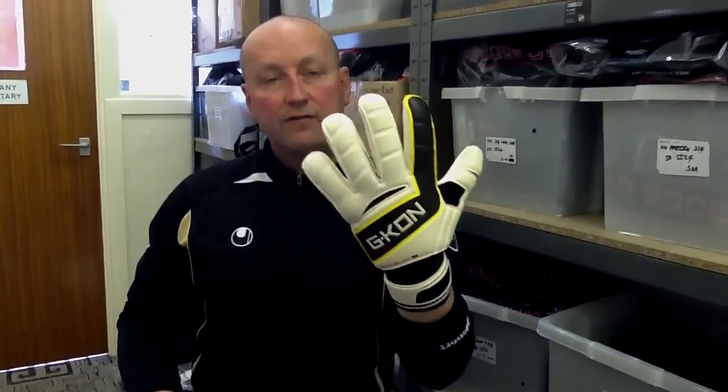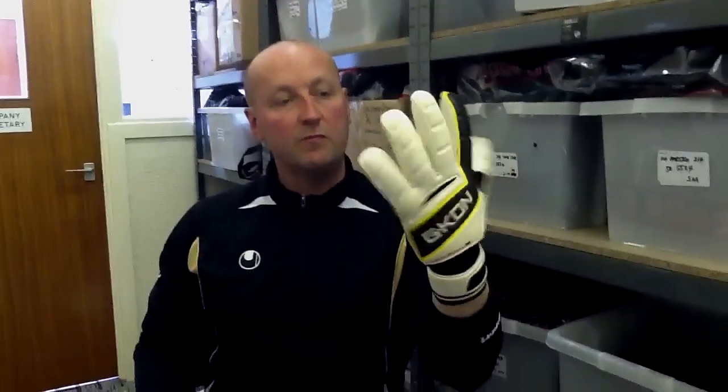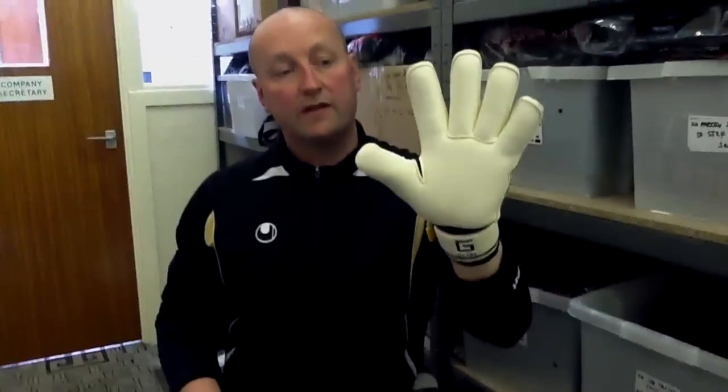Really, really comfortable and flexible glove. It fits really, really well. The cut of this glove is excellent — it fits as good as any glove that I've actually tested. So I'm really, really pleased with this, and this is something that we're going to look at stocking in the future here at Wilkinson Keepers.